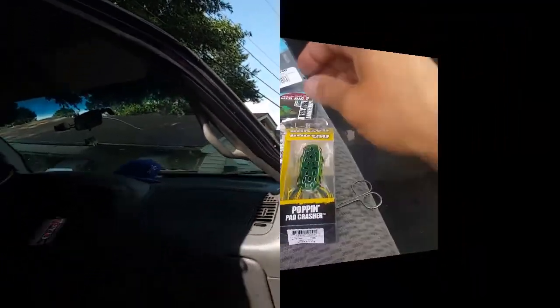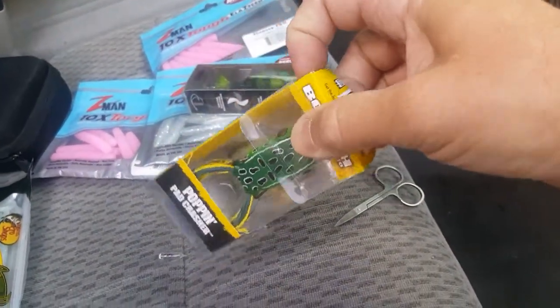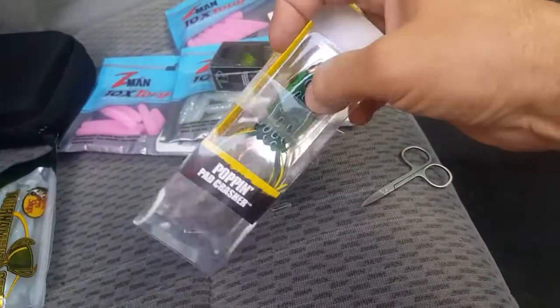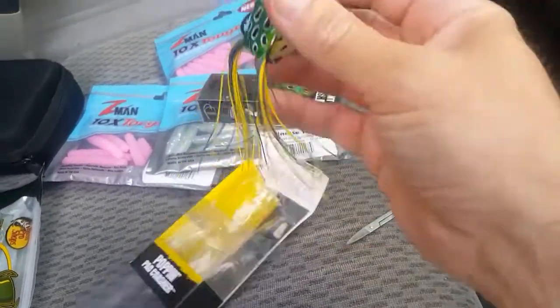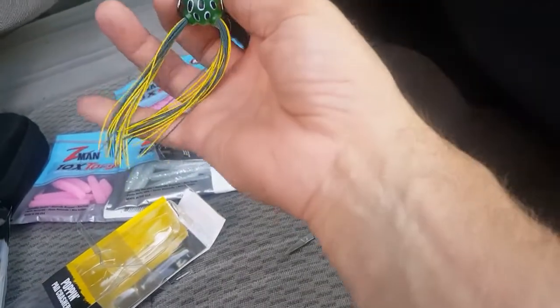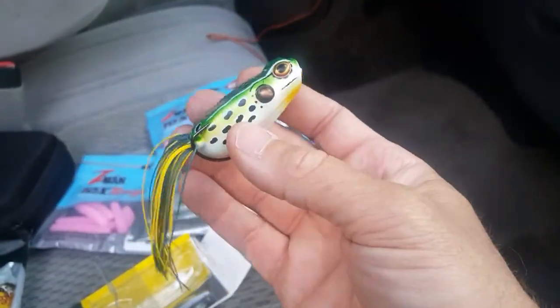First thing first, you've got to get this sucker out of the package, which is hard to do with one hand when you're trying to hold the camera with the other — but just like magic, I did it. So you have it here and these legs already are fairly short, they're not too bad.